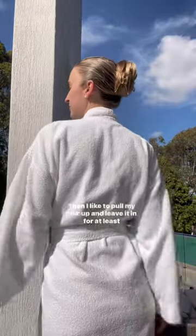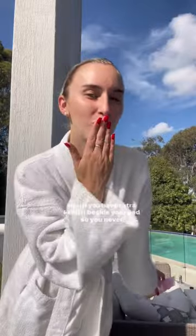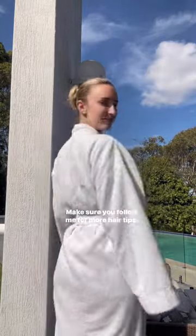Then I like to pull my hair up and leave it in for at least an hour before washing, or sleeping in it overnight. And if you have extra, keep it beside your bed so you never forget to oil your hair. Make sure you follow me for more hair tips.